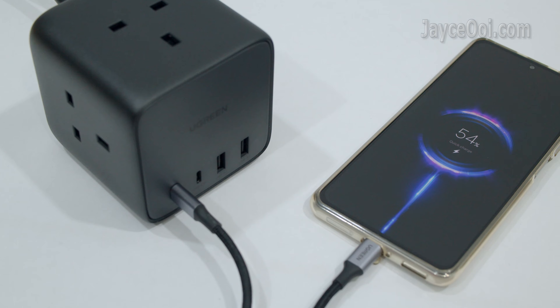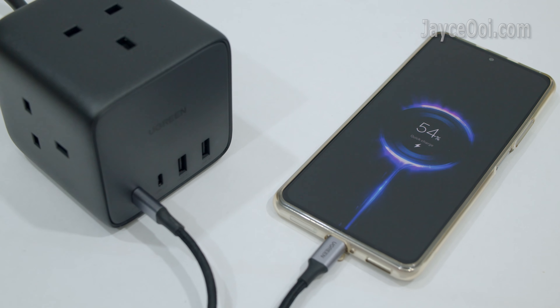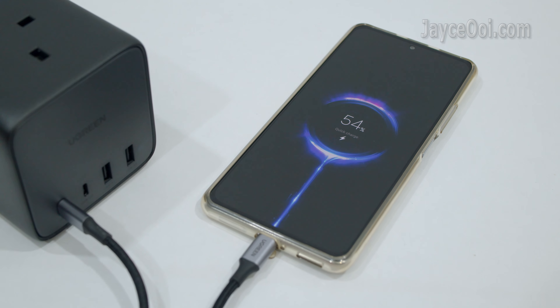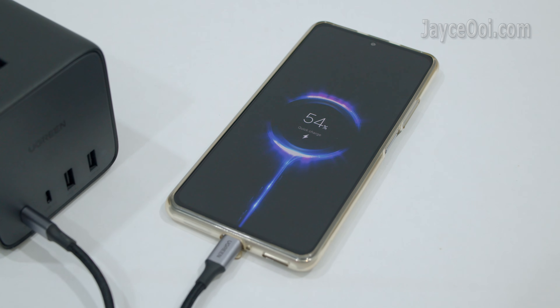Besides PD3 charging protocol, it supports Quick Charge as well. Compact yet powerful — all thanks to the latest GaN2 technology.